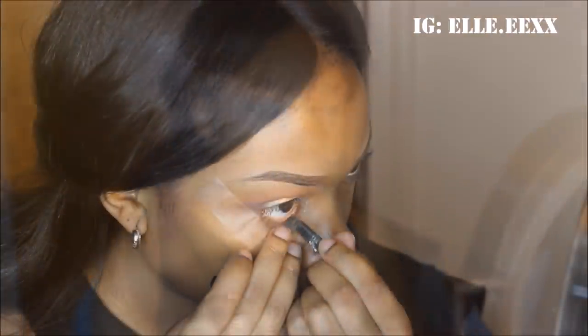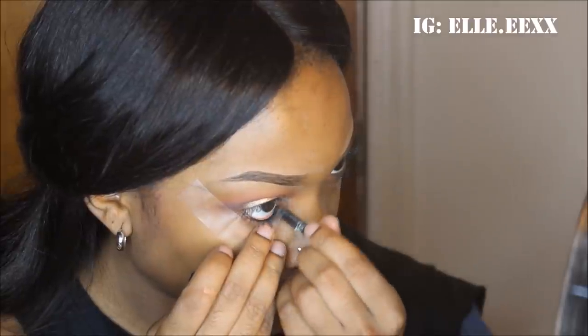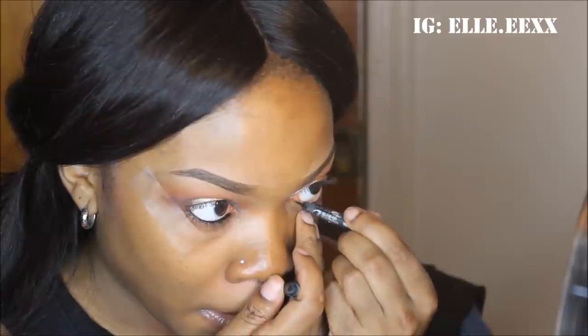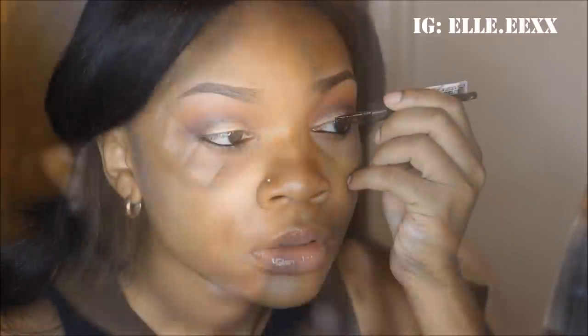Now I'm using Urban Decay's black eyeliner pencil — it's supposed to be 24 hours — and I'm using it in black. Now I am using my Ruby Kisses liquid eyeliner, which I got from my beauty supply store, and I'm just going to do a winged eye.